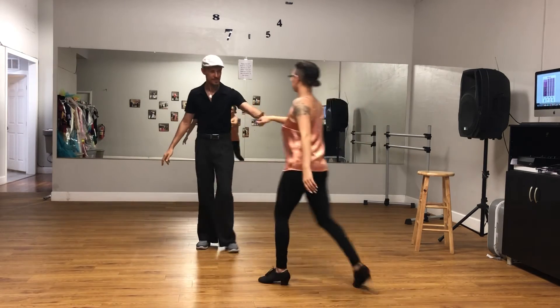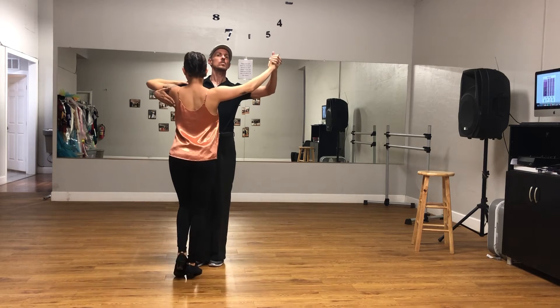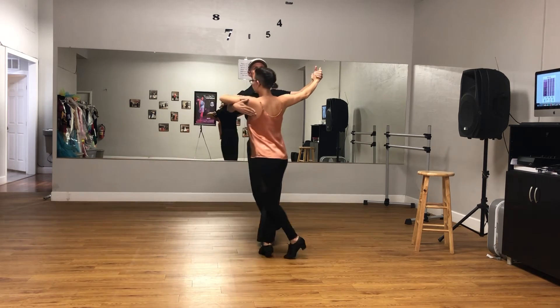Now together we have our balance hips. One, two, three, one, two, three, side, two, three, side, two, three, side, two, three. We're going to go on fifth positions.